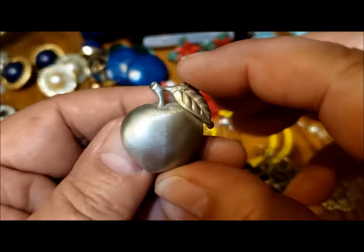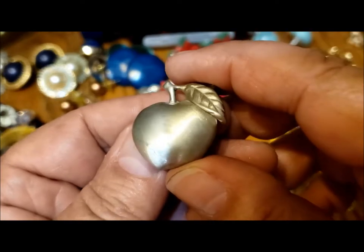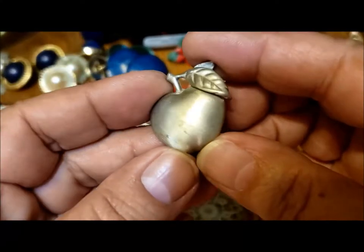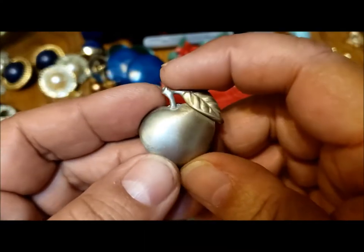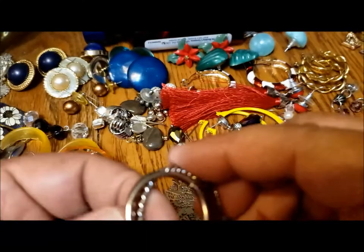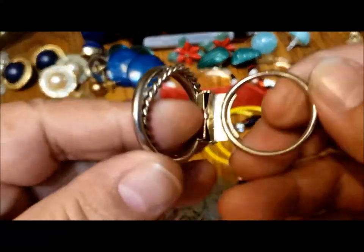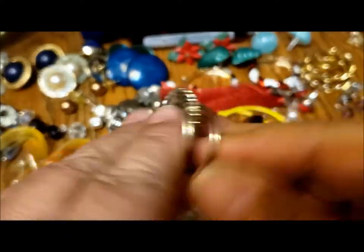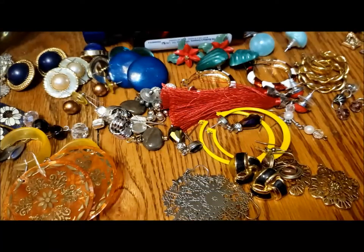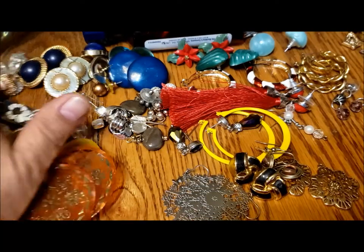Then there was this apple pin — just needs that little scratch buffed up. A great little lapel pin, sort of the iconic teacher symbol. And a scarf clip, not marked but in excellent condition. Okay, I'm going to just sort of push all the forty-plus pairs of earrings out of the way.